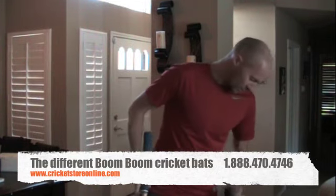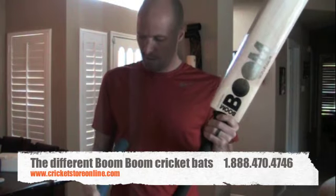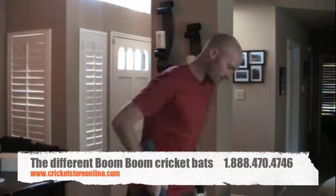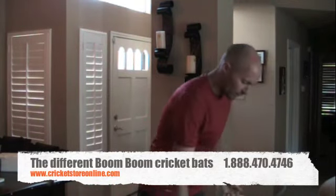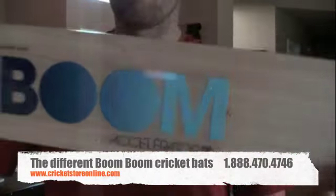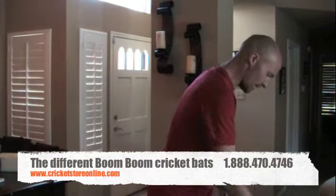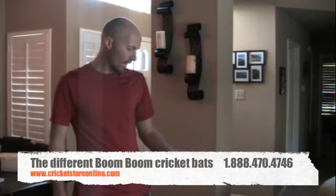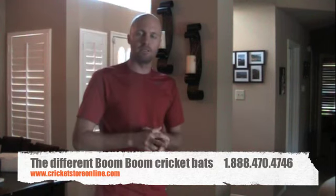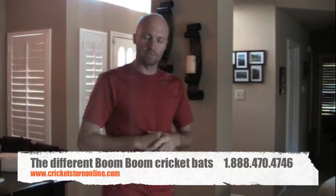For example, this Signature 175 that I've got is 2 pounds 12 ounces, and this Accelerator 175 is 2 pounds 9 ounces. If you're looking for a really light bat, this is the Accelerator 150 and this one is 2 pounds 7 ounces. So if you're looking for a lighter bat you're going to go with the Accelerator and the Blaze; if you're looking for heavier, you're going to go from the Blaze to the Signature. That gives you a little bit of an idea of what you can find in the Boom Boom cricket bat range.